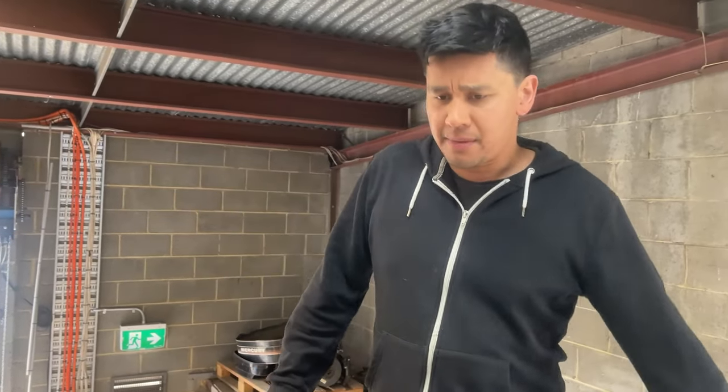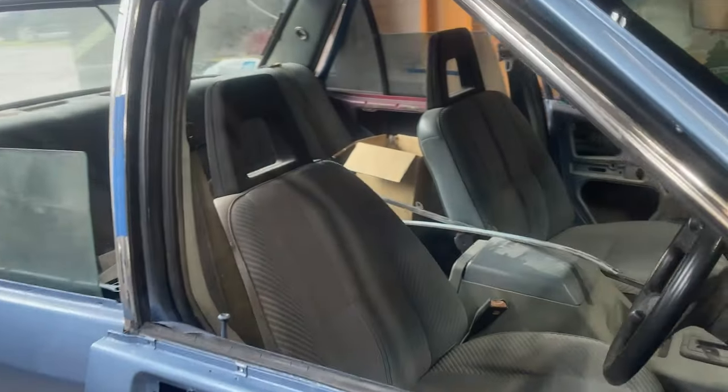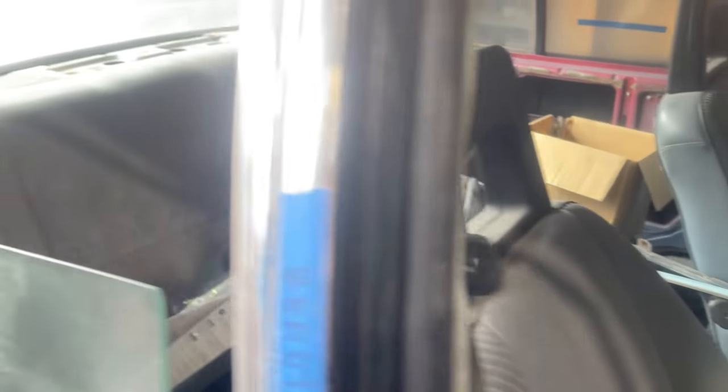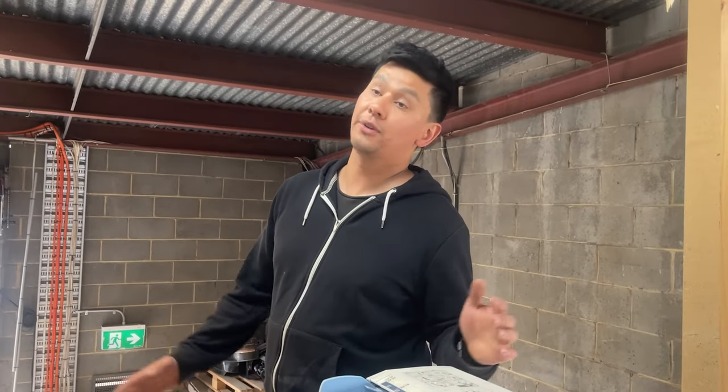I'm going to pick up some carpet later on today from TrueFit — Caribbean blue, the OEM colour. I want to redo the carpet and everything and get it looking just nice. I've got some assembly work to do and then we'll be on the road enjoying the XE for all that it's worth.